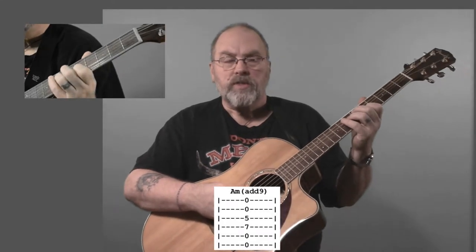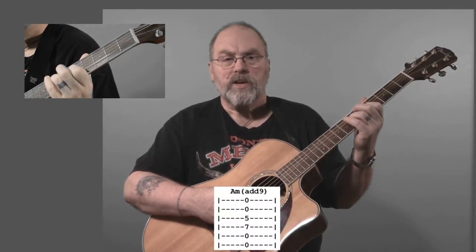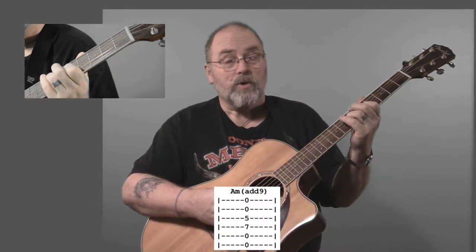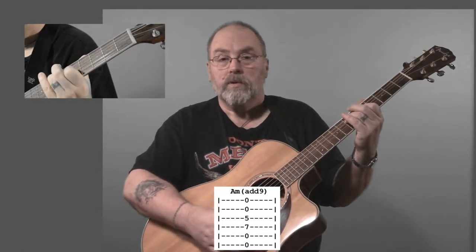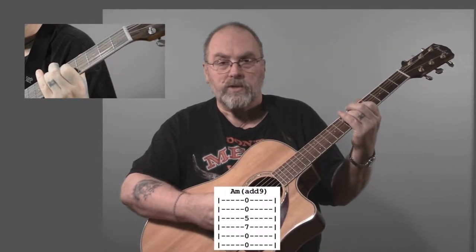We're going to start the song off with the A minor add nine chord. It sounds like a hard chord, but it's really easy. You can look at the tablature notation for it right here and see that it's a pretty simple chord. That's what it sounds like — it's that James Bond chord, the beginning of the James Bond songs.